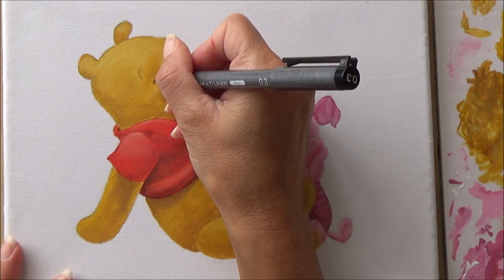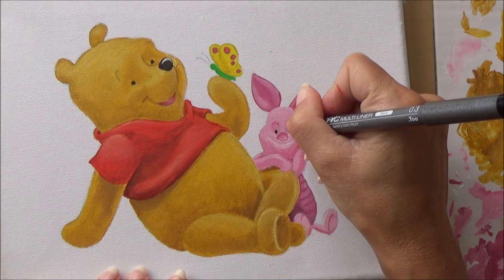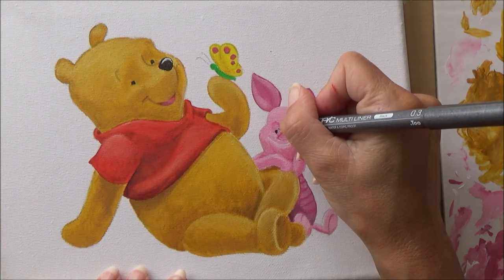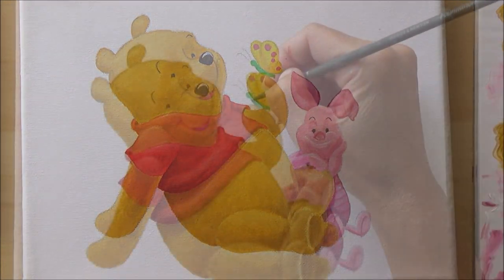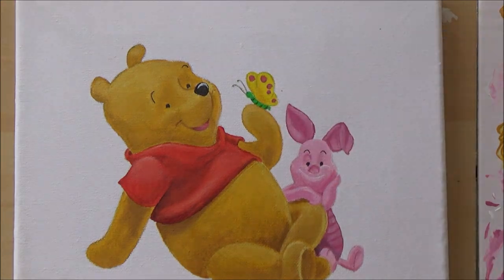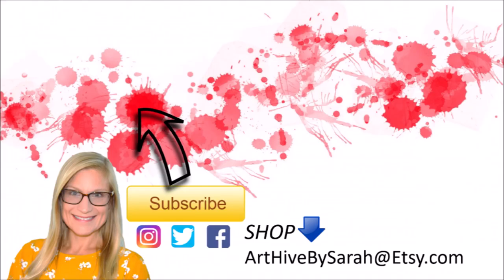For Pooh's eyes and Piglet's eyes I chickened out and used a fine liner, because I didn't have a small enough paintbrush to get those really fine lines for the eyebrows and eyes. But on the whole it worked out okay. I hope you enjoyed this video — if you did, give it a thumbs up, comment, and subscribe to my channel. Thanks for watching, bye!